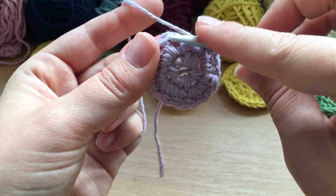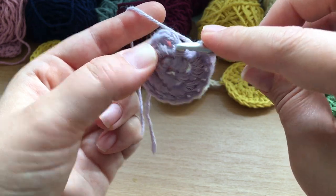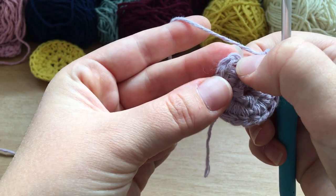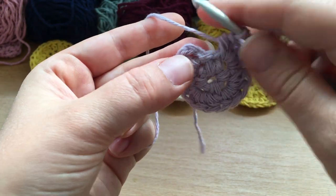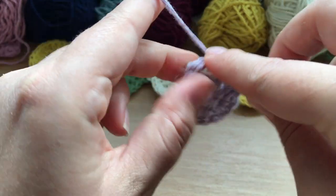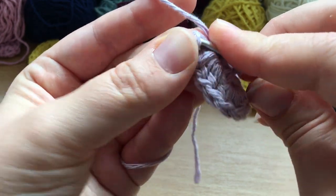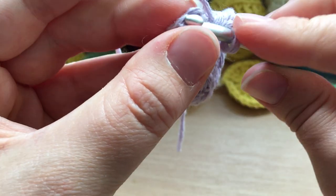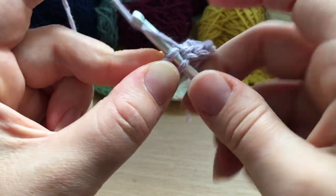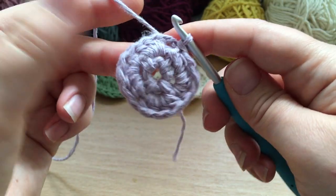When you insert into the space it's literally into the gap, not into the stitches — it's into the gap created underneath that chain-two space. Then we slip stitch into the top of that original chain two — it's quite tricky to see but there's my chain one and then my chain two. Just get both parts over your hook, yarn over and pull through, and pull through the loop on your hook. Round two complete — you're two thirds of the way there!